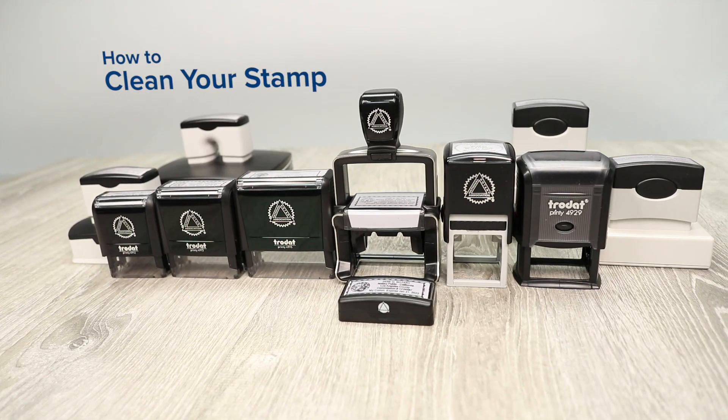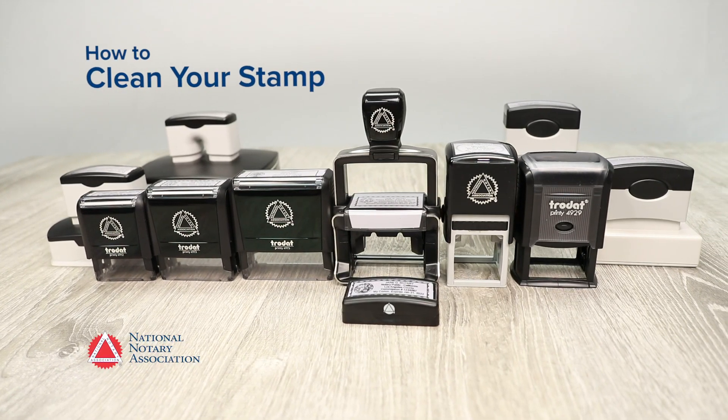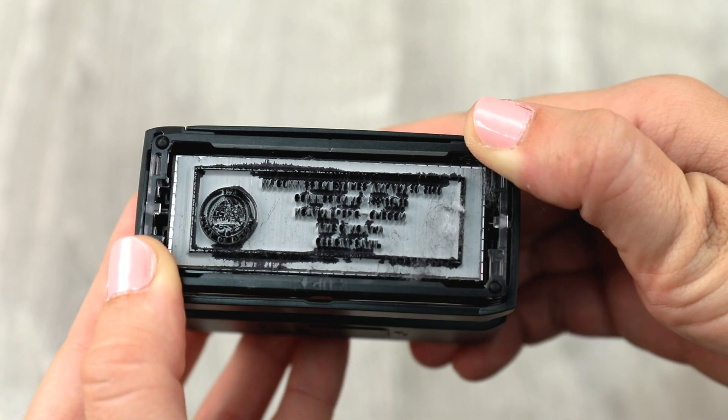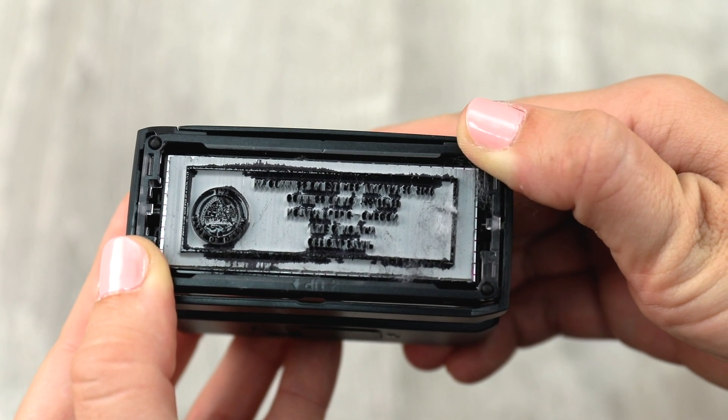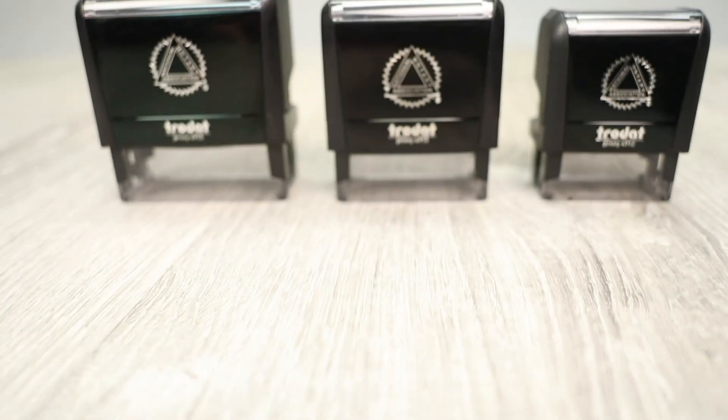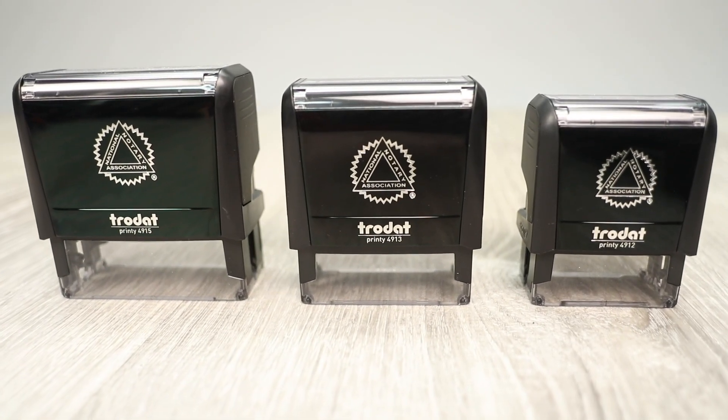Over time, dust and fibers can collect on your stamp, blurring the impression. A notarized document with an unclear seal impression could be rejected by the recipient or even challenged in court. But don't worry, cleaning your stamp is easy.